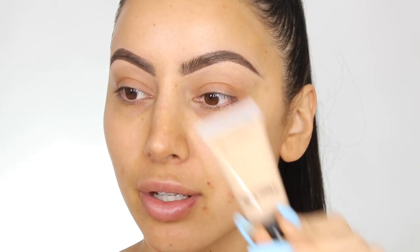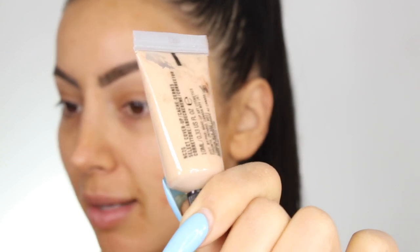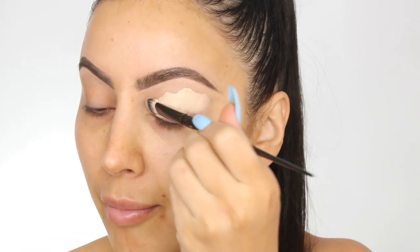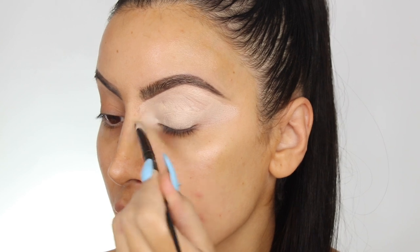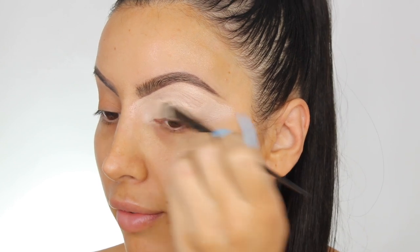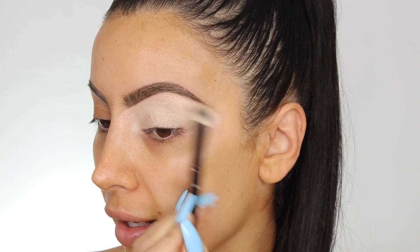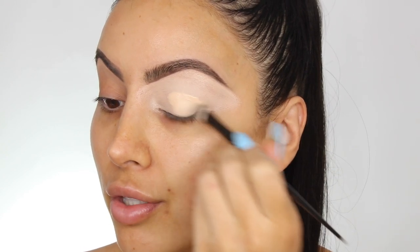I can't find my P Louise base anywhere, so I'm going to use the MAC Select Cover Up — this is like the OG eyeshadow base — in shade NC20. I've only used this once before and then I ended up getting the P Louise base. I'm going to spread this really far in and far out because I want to do a really dramatic look today. This palette does have neutrals but I feel like you won't do it justice unless you play with all of the colors.